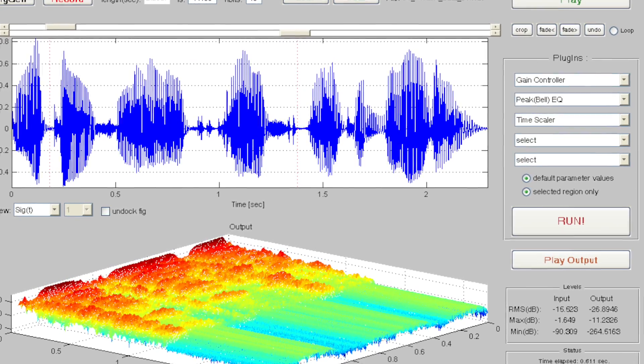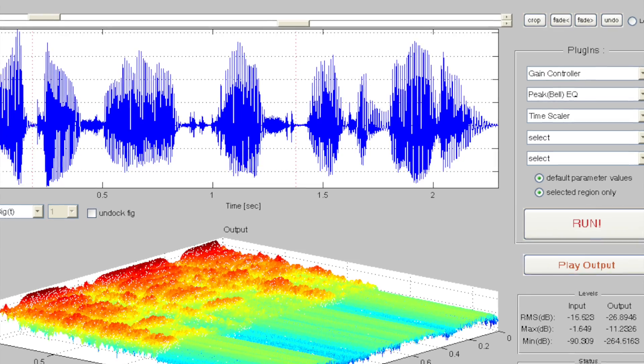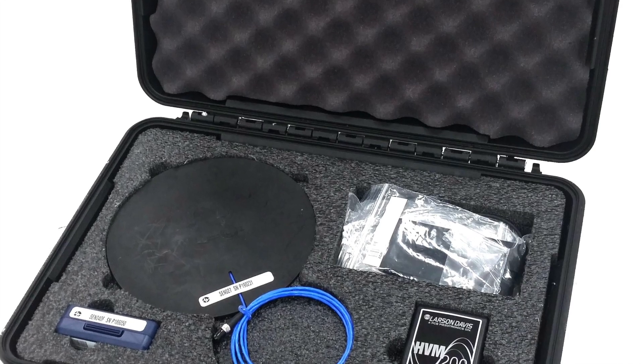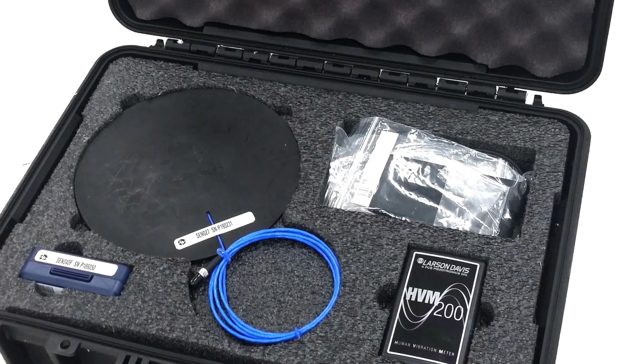It is also possible to store and archive the sample time data for all three channels. Data is stored in a 24-bit format and files can be read with tools such as MATLAB or GNU Octave for additional processing.